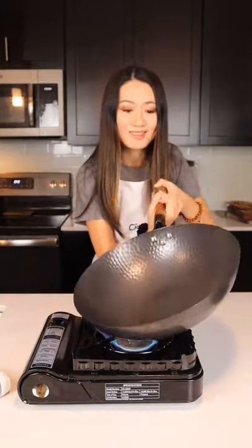Burn all the sides and bottom. You can see the color changing — some woks you can even see like a rainbow color. That's normal.